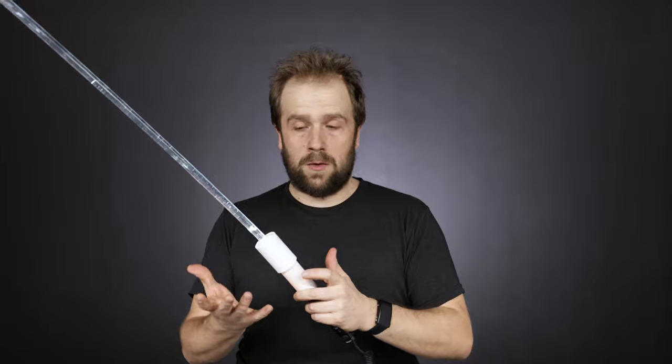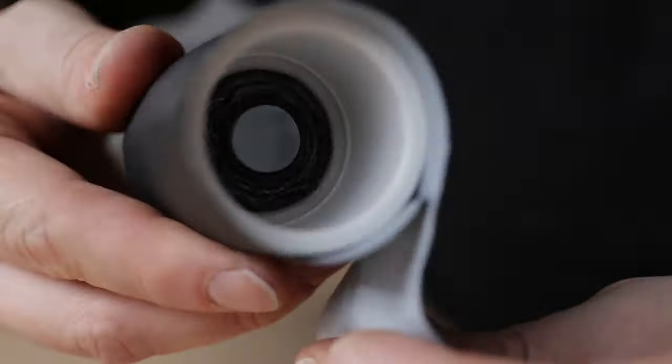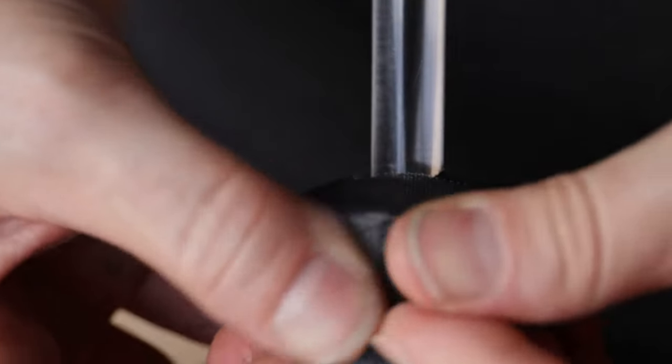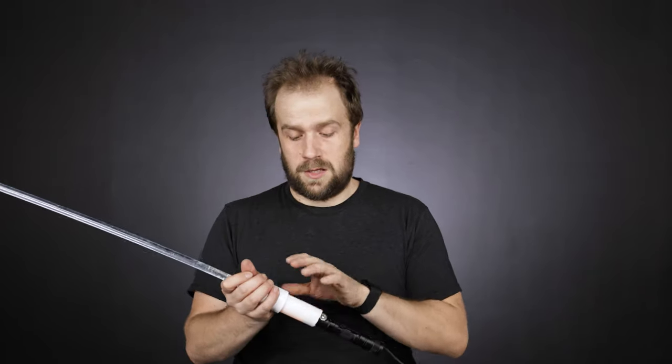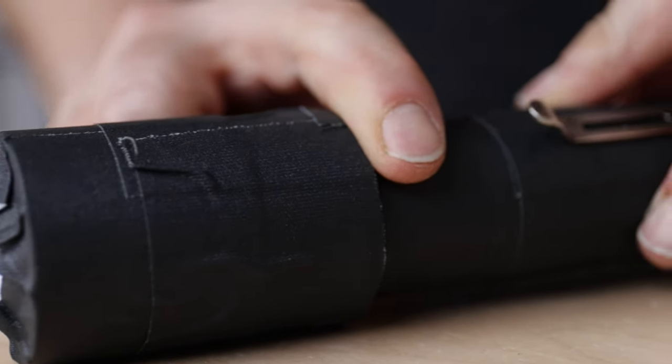If you don't tape it, the flashlight will sit a bit low, which will make your pipe go yellow. You just need to put some tape — electrical tape or black duct tape. We used gaffer tape to cover it; it masks every light leak possible. And that's pretty much it.